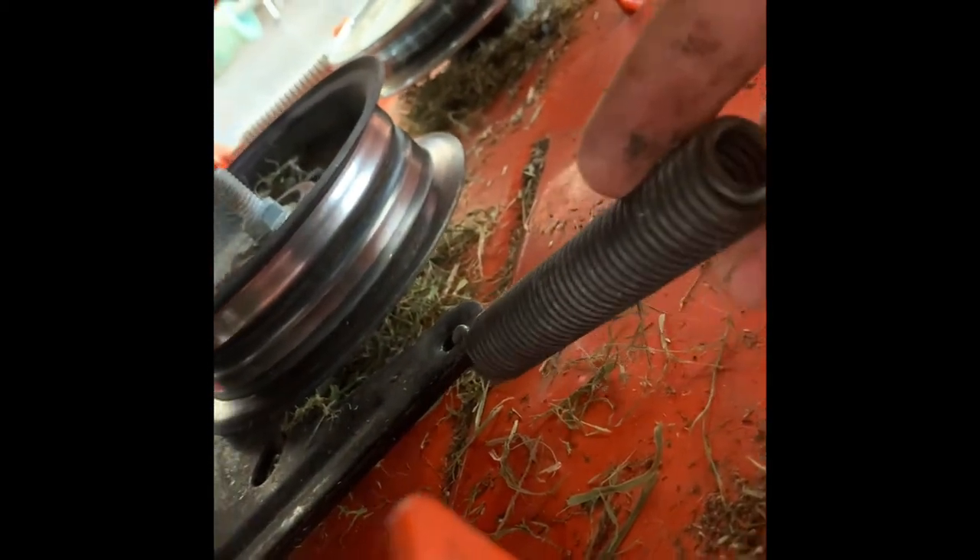Now you want to remove the spring from the eye bolt. There's the pulley and the bar we removed with the 5/8 nut — removing that bar lets everything move freely. Just pull the spring in this direction, away from the eye bolt. You can see the eye bolt there — covered in grass, but just take the spring off the eye bolt and set it to the side. Now there's no more tension on the system. Push it in, pull, and boom — it comes right out.